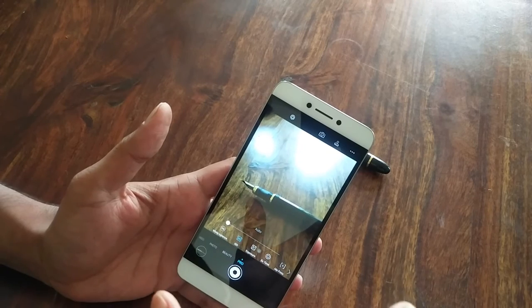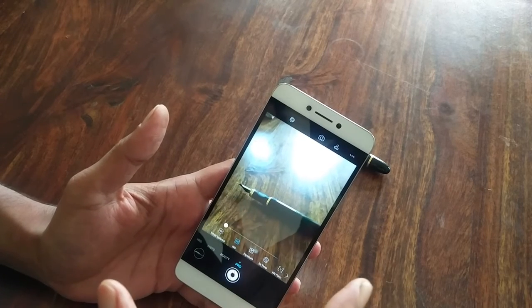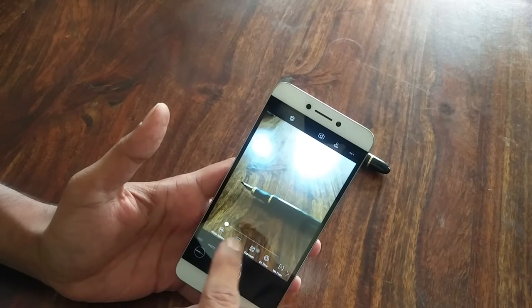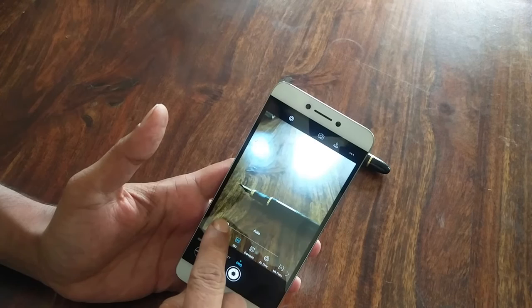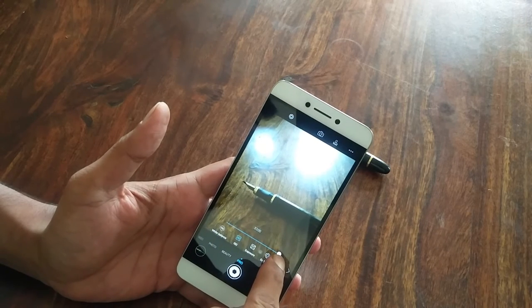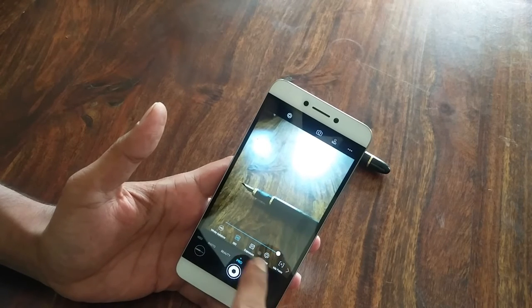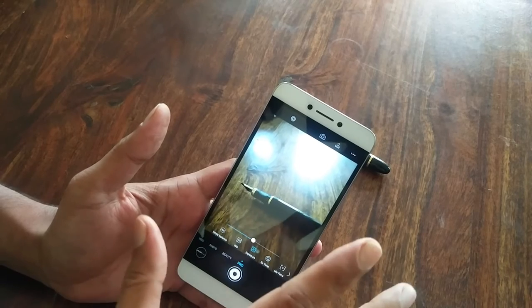Then we have ISO. ISO allows us to take brighter photographs in low-light conditions, but remember as you crank up the ISO the graininess also increases. The good part is that it goes up to 3200, which is what a lot of low-end DSLRs do — so having the same thing in your phone is really good.